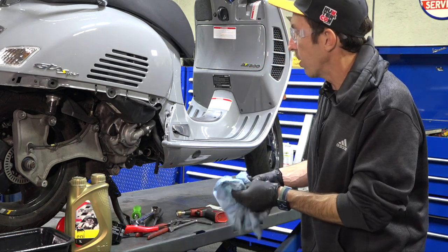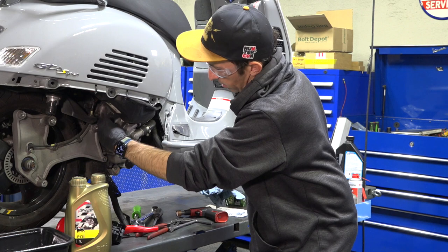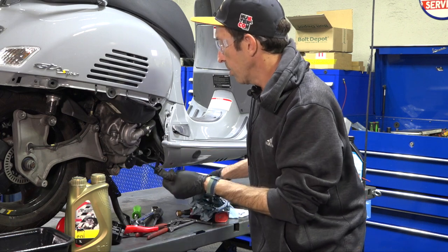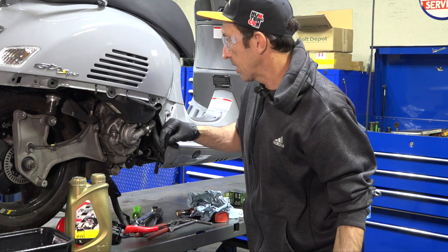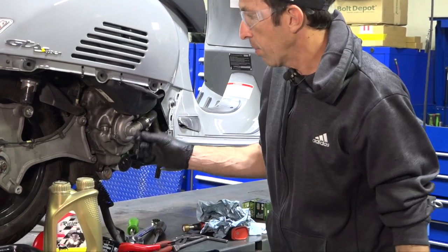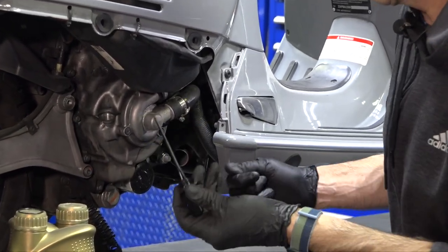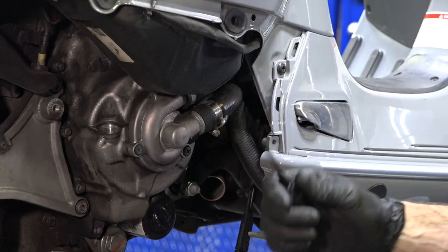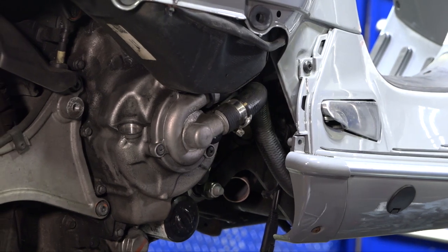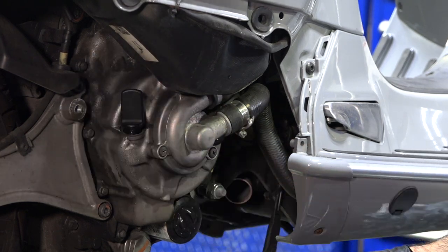I sure hope you've been checking your oil on your Vespa GTS — it's not exactly easy with the bodywork on. Without the skirt here I get easy access to the dipstick. Start by taking that out and checking the oil when it's cool. Piaggio recommends letting the engine cool for 10 minutes, parking it on the center stand, threading the dipstick all the way in, then pulling it out to check the level.